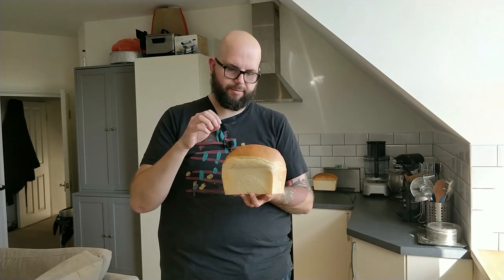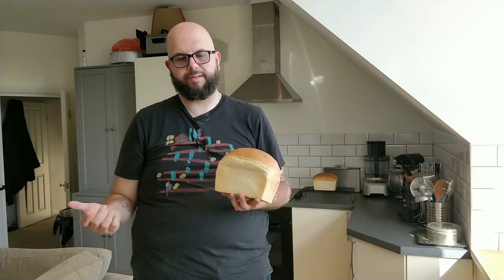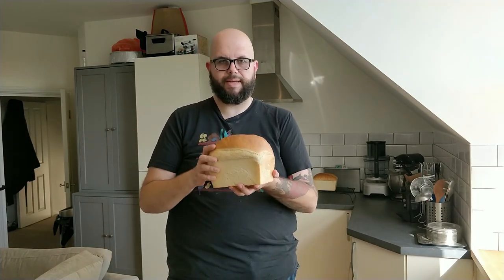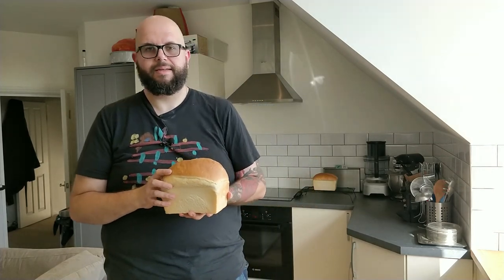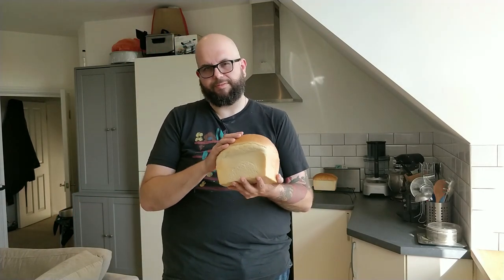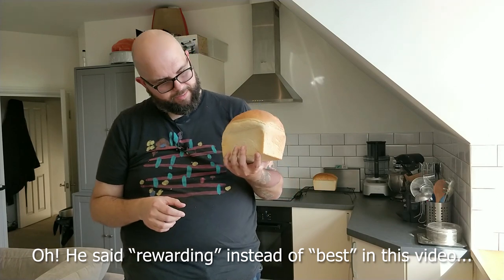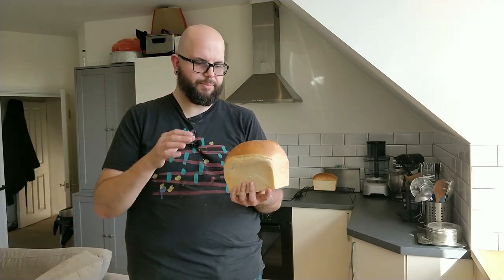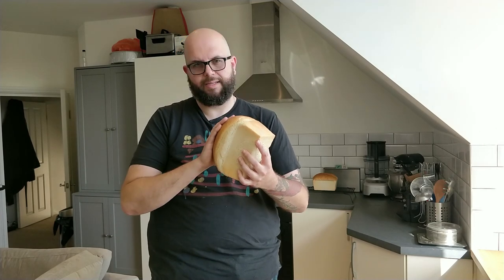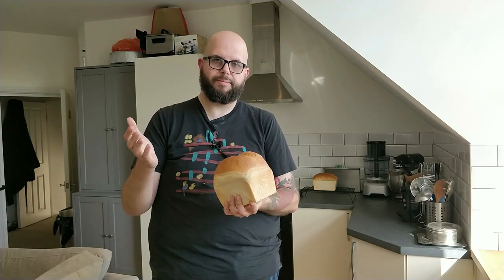Most of the time is just waiting around for the bread to prove. You go make the bread, pop it away, do something else, take it out, put it in a tin, go off again, come back, bake it — done. It's really that simple. I really urge you to give it a go, even if you've baked before and it hasn't gone quite right. It's one of the most rewarding things in the world — you can do it with your kids or surprise your loved ones. Give it a try, let me know how you get on, and I'll see you on the next Big Friendly Grub video. Bye!